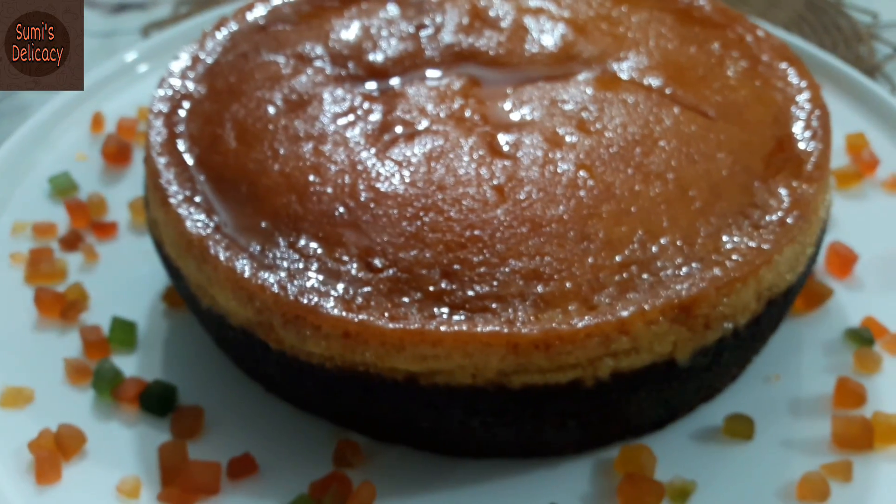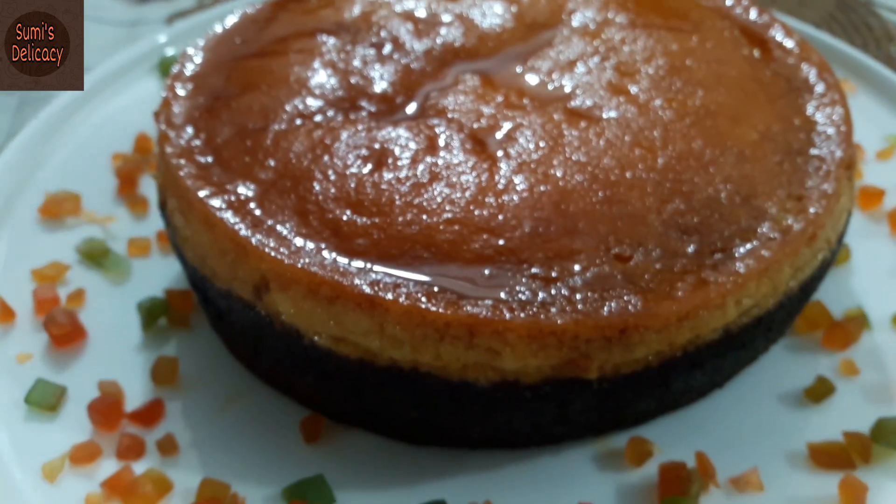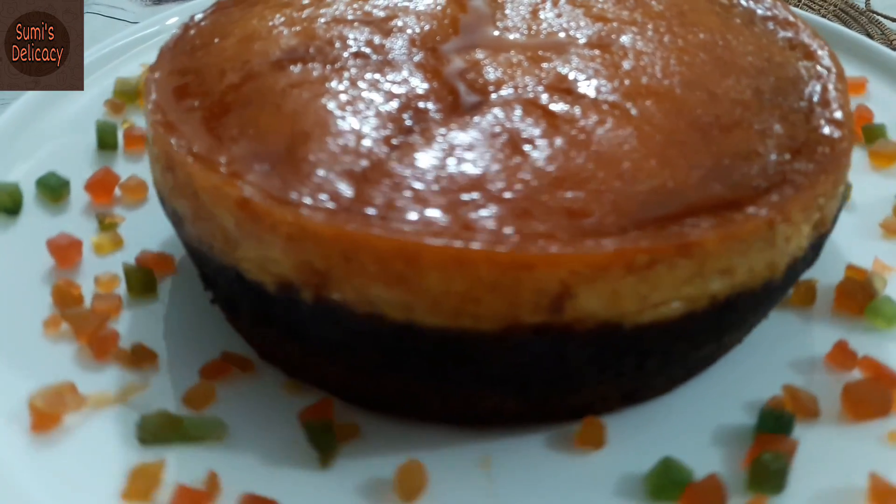Asalaamu alaikum viewers, welcome to my channel Shumi's Delicacy. Today I am going to show you a dessert — Choco Flan Cake.